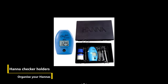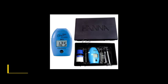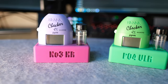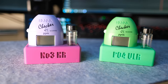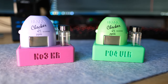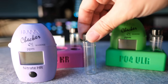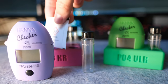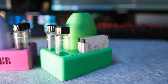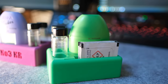The penultimate item on my list is HANA checker organisers. I've always found the little black boxes HANA checkers come with to be a bit chunky and not very good for quick access. But these 3D printed organisers are vastly superior. For a start, they're colour matched and labelled, so it is immediately obvious which checker is which, and they also make quick access much easier. And as stupid as it sounds, I actually test more frequently now I have these than when I had the checkers in black boxes. They hold all of the necessary reagents and cuvettes you need, and you can even get little drying racks for the test cuvettes.